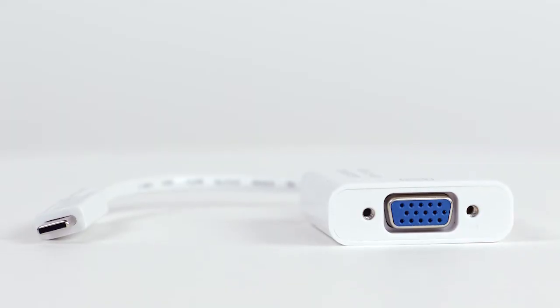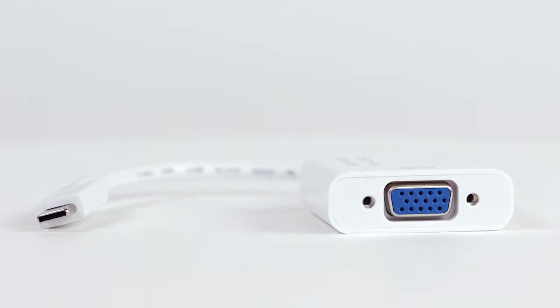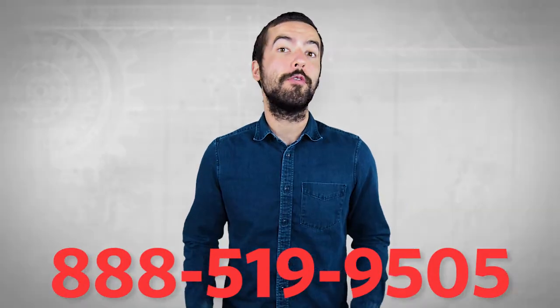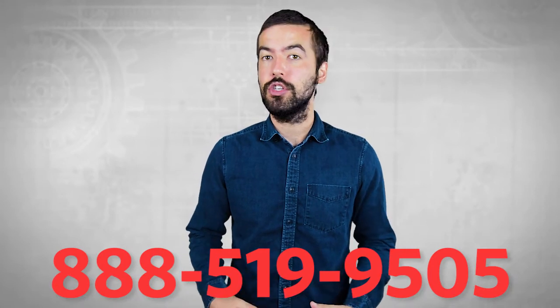The converter is an easy-to-use plug-and-play solution. No external power is required. If you still have any questions, you can give our Customer Service Department a call at 888-519-9505. For all of your cable and connector needs, choose ShowMeCables.